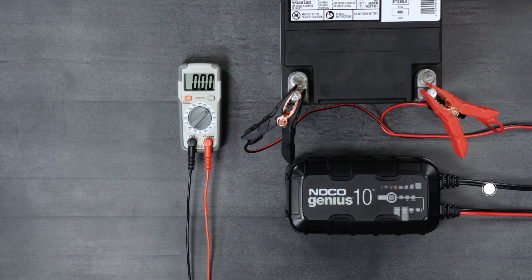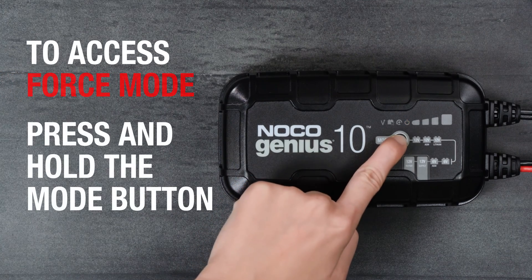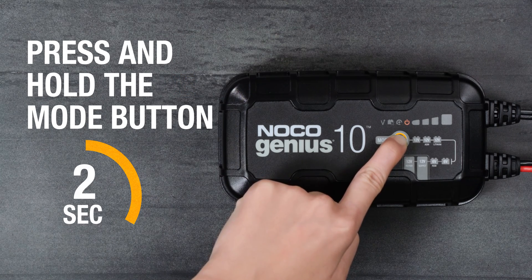To access force mode, ensure the charger is connected to AC power and has a secure connection to the battery, then press and hold the mode button for approximately 7 seconds.